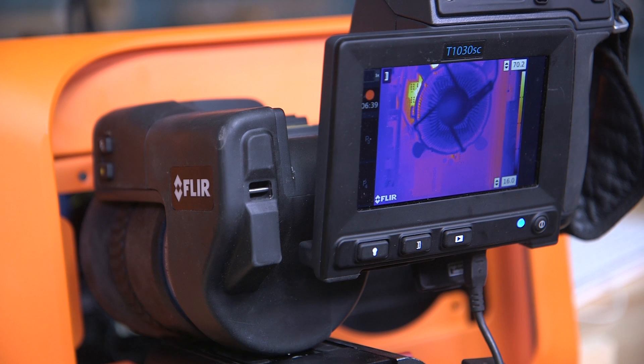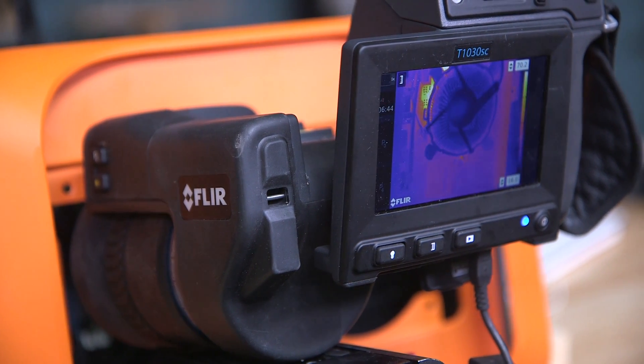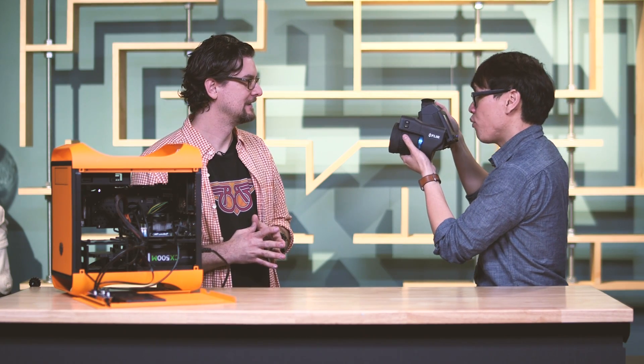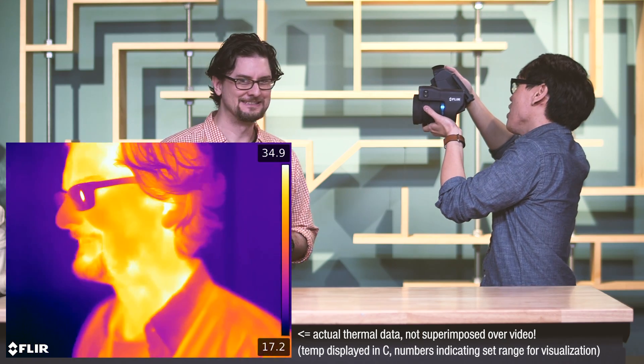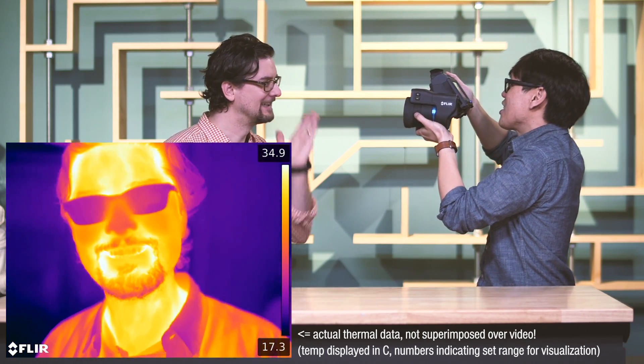It's the FLIR Model T1030SC. What's cool about this camera is that it's incredibly high resolution — it's an infrared thermal camera and it actually records at 1024 by 768. So that image I'm looking at of you right now, that is all your heat imagery. I can even change focus. It's just insane — I'm so curious to see what PC components will look like under this camera.